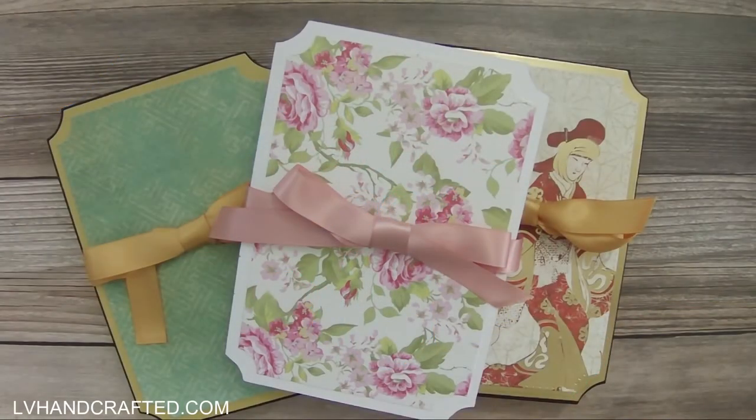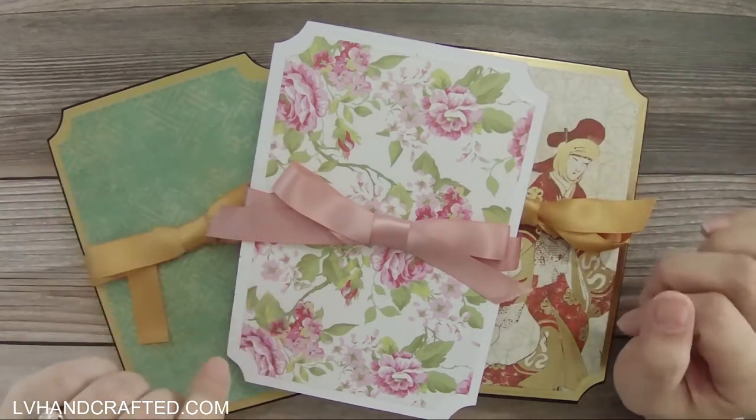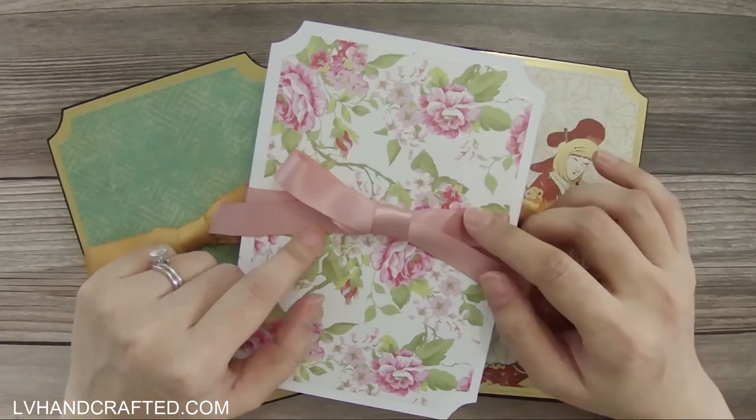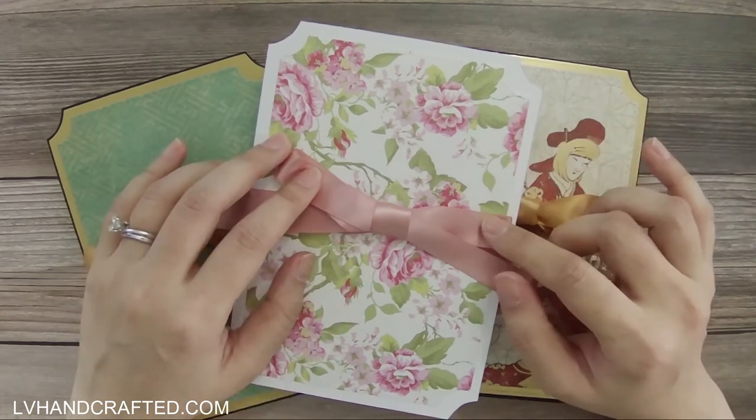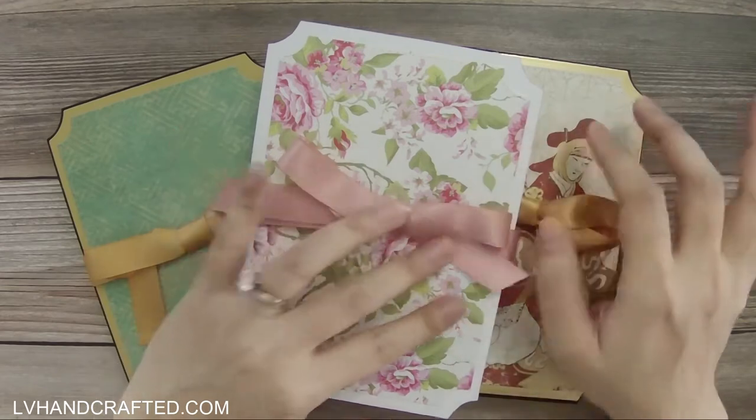Hi and welcome to my channel. My name is Lynn and in this video I'll be showing you the accordion books that I just finished up. I do have a tutorial or process-style video if you want to actually see how I made these books.